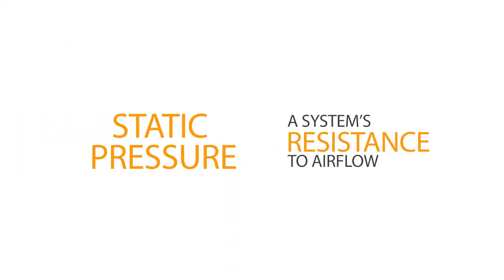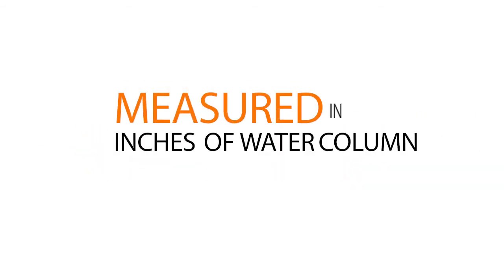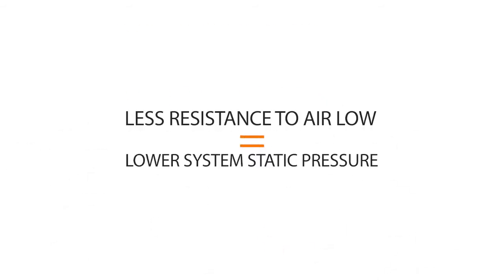Static pressure is a system's resistance to airflow. It refers to a fan's ability to move air through restrictive areas and is usually measured in inches of water column. The less resistance to airflow through a system, the lower the system's static pressure.